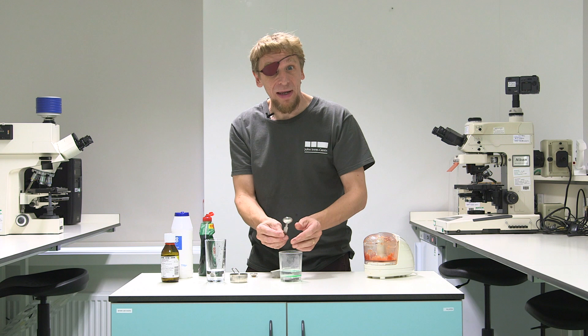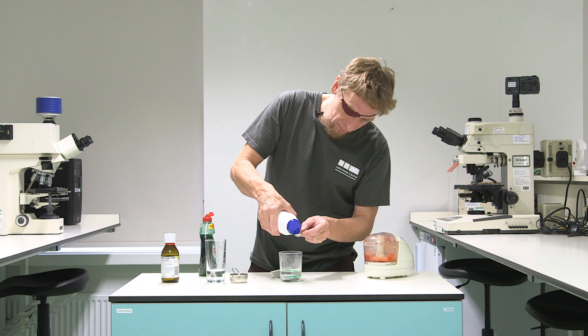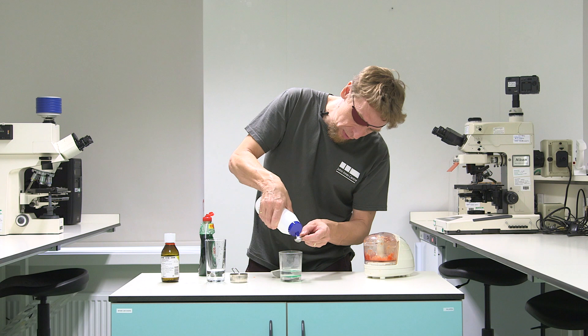So that will help our DNA escape, but when it comes out it's going to be tangled up in all sorts of other things and we want to get rid of those. So to make it easier to see and break it apart, I'm going to add some salt too - about half a teaspoon of salt.